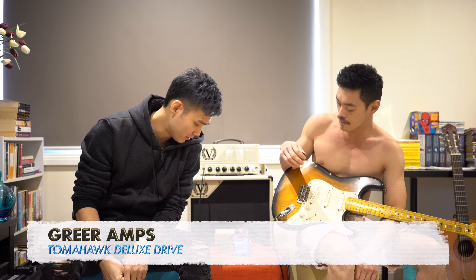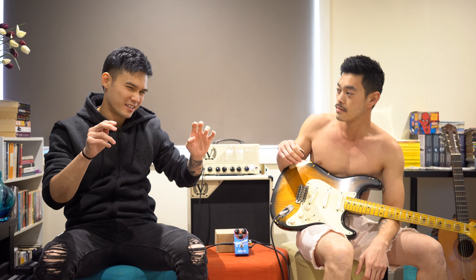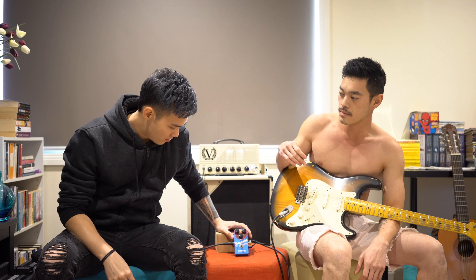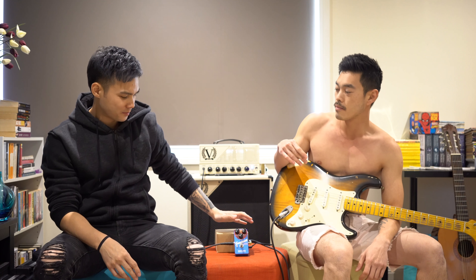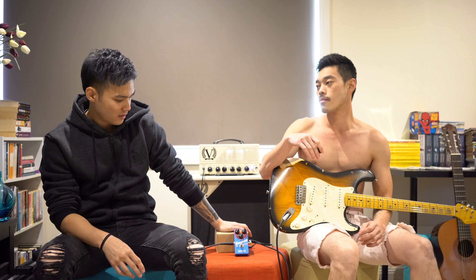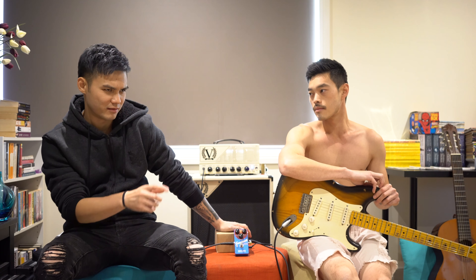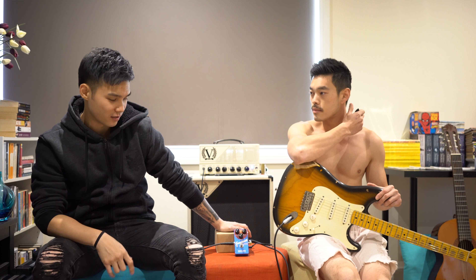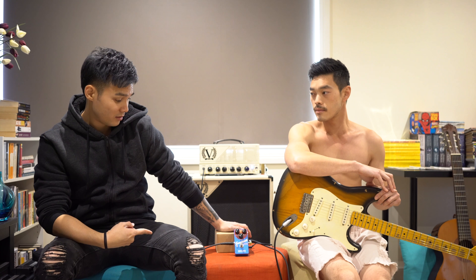We have the Greer Amps Tomahawk Deluxe Drive Pedal. This is a medium gain overdrive pedal — something like a second stage kind of gain pedal. I think it's a little bit more juicy than the previous overdrive pedal that they have, which is like the Lightspeed and the other pedals they kind of build on top of that circuit board. I pretty much enjoy this one because yeah, it has some juice in it.